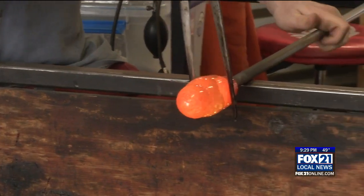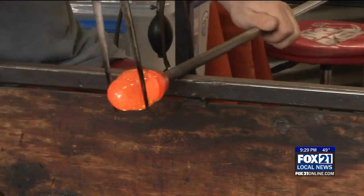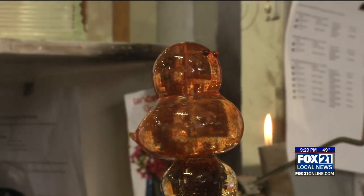Next, the glassblower forms the head and the body, making sure to keep it round. Once satisfied, the glassblower pulls the tail from the still liquidy glass. More glass is needed for the hat, eyes, and bill.